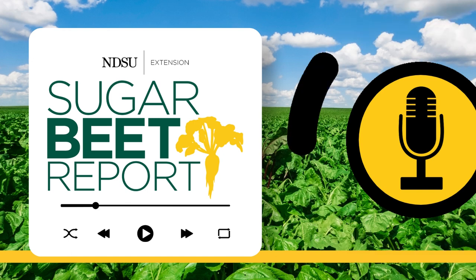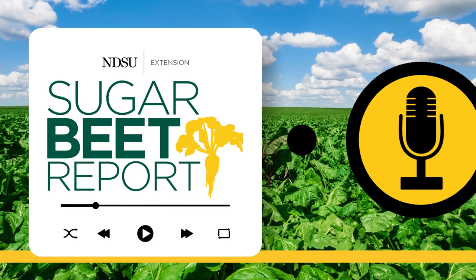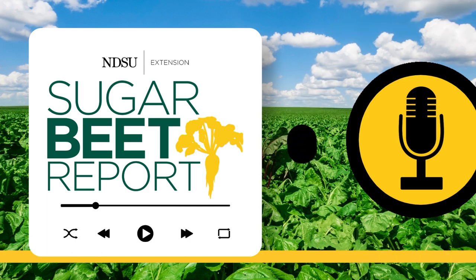Dave, why is soil testing important at this time of the year? So for the next month or so, the small grains are going to come off the field. There will be some sugar beet fields that will come off, and I like to see the field sampled as soon as the combine comes across.